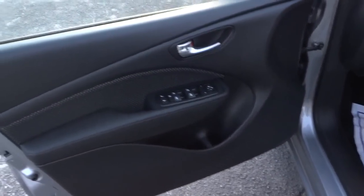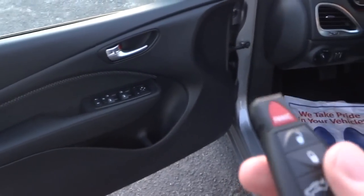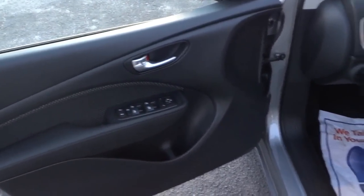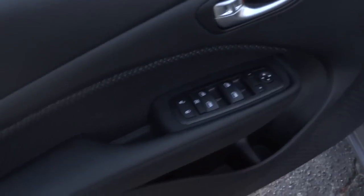There's the rearview mirror. This one does not have the proximity key — it just has a regular key to lock and unlock. You have to get in there manually; no remote start or anything like that. Here's the inside of the driver's door.